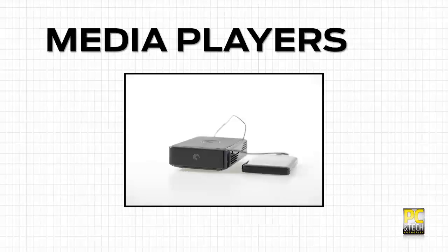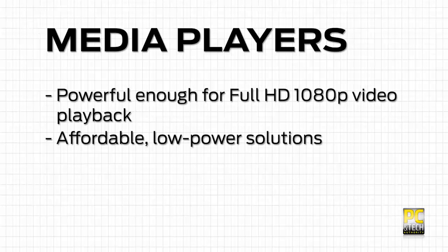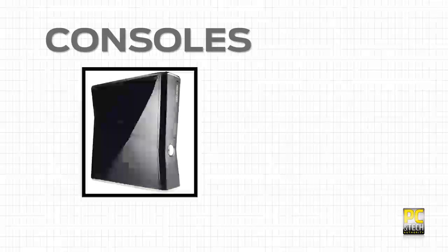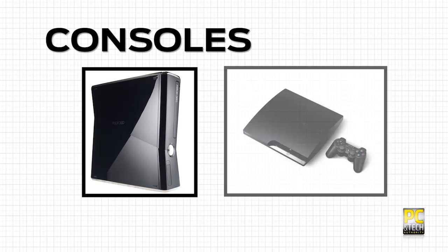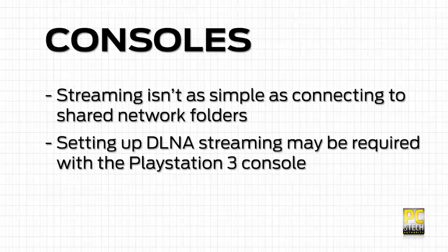If a full-blown PC seems like overkill, there are also dedicated network media players out there. These are designed to have enough power to handle 1080p video streaming and are a surprisingly affordable solution. Consoles are also an option, with both the Xbox 360 and PlayStation 3 capable of media playback. Be aware though that streaming isn't simply a case of finding network shares — you'll likely need to set up DLNA-based video streaming for the PlayStation 3.